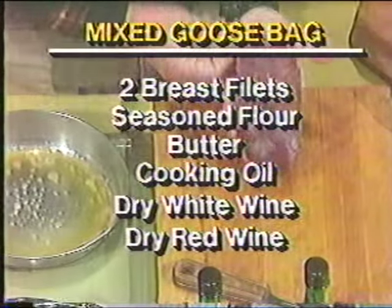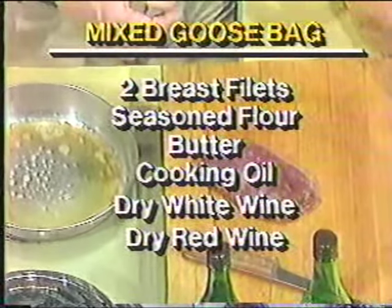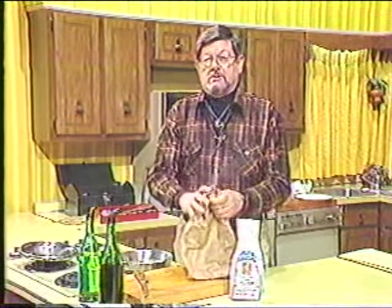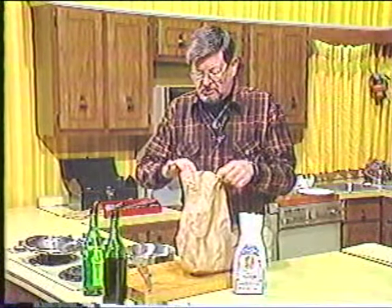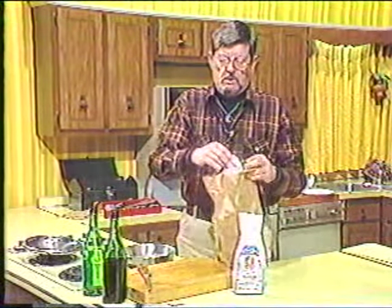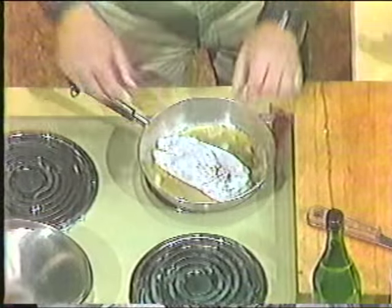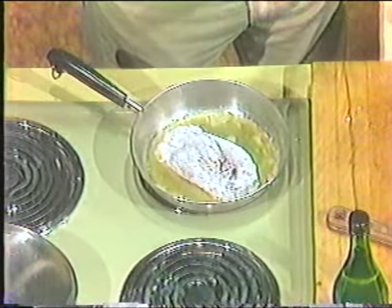The recipe calls for two of these, but I'm only going to cook one here in the interest of time. One breast fillet is enough for two people; two breast fillets would make a meal for four. Wild goose is dark meat, so we're going to cook it accordingly. We call it a goose bag because I have a shaker bag with seasoned flour — salt, pepper, maybe some paprika or cumin. In the frying pan is a mix of half butter and half oil, about two tablespoons of each. I'm going to put the fillet in the pan and turn the heat up just a little bit to brown it on both sides.